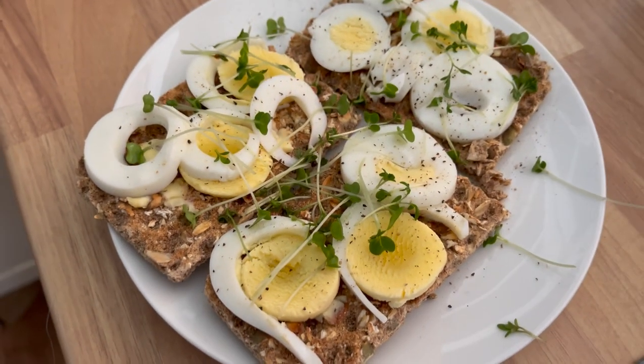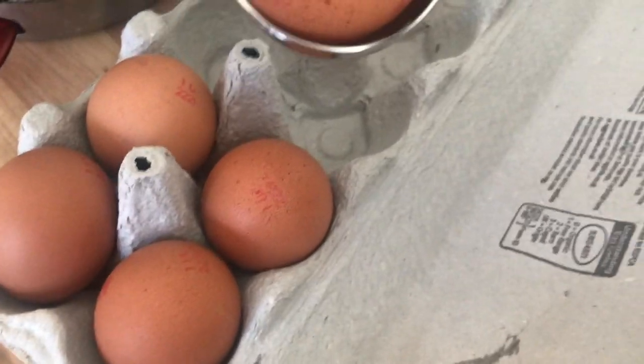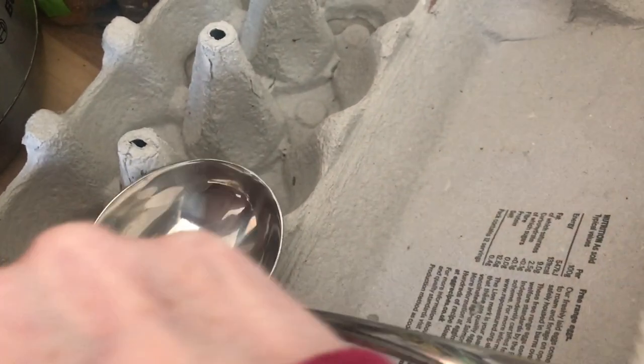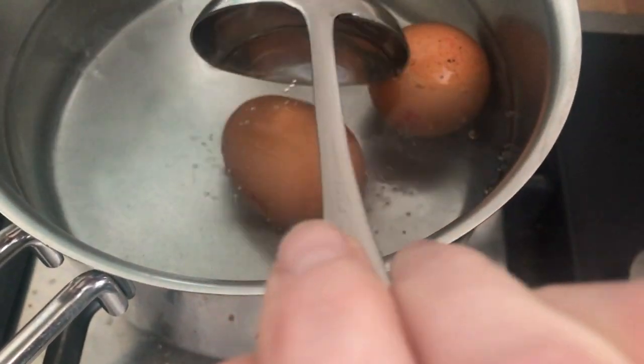First up: hard boiled eggs. These are just full of protein — I know not everyone can eat eggs, so skip this if you have any food allergies. I always hard boil eggs for 10 minutes, straight from the fridge into boiling water from the kettle. After 10 minutes I plunge them into cold water, carefully roll them to break off the shell, and then keep them in the fridge. They can keep for up to a week.